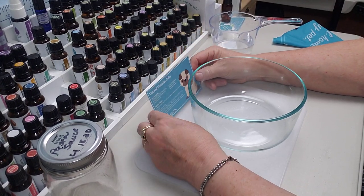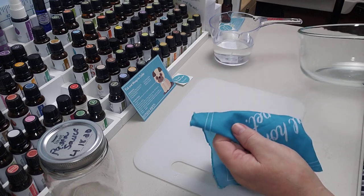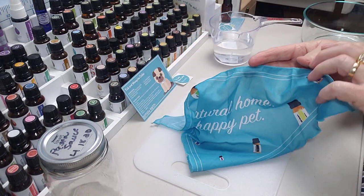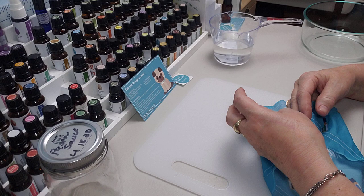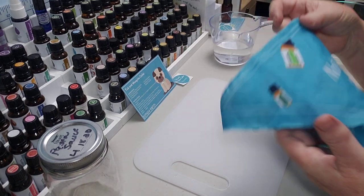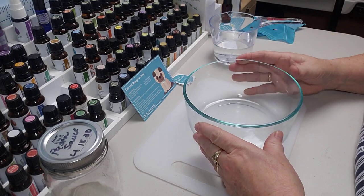This is for a tick and mosquito collar. This was super cute when they sent it out — they actually even sent a cute little bandana for you to dip it in. The problem with this bandana is that Snickers is a little bit bigger than that, so he uses his own bandana, but this is super cute.